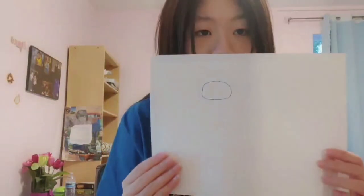First off, you're going to draw an oval-ish shape for the cat's head. I went ahead and drew the oval-ish shape on the paper like that. It doesn't have to be perfect.